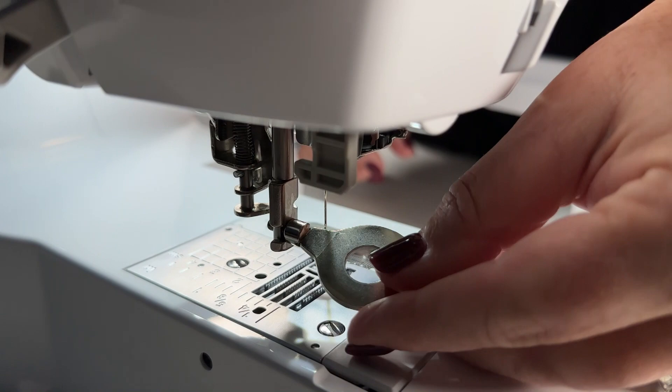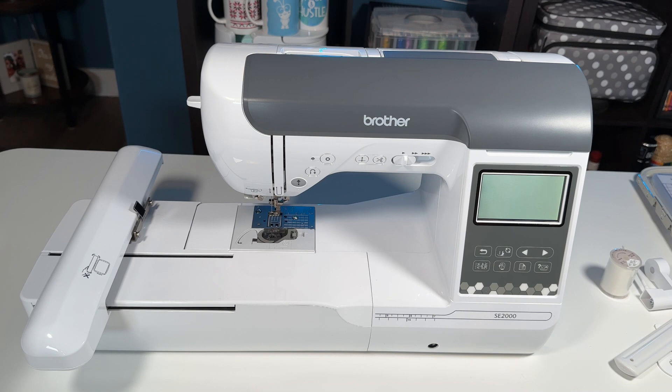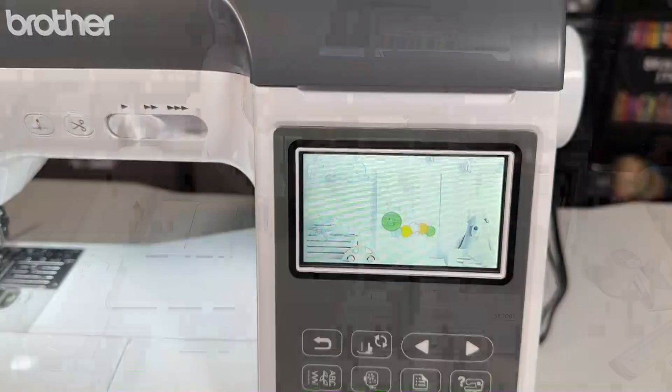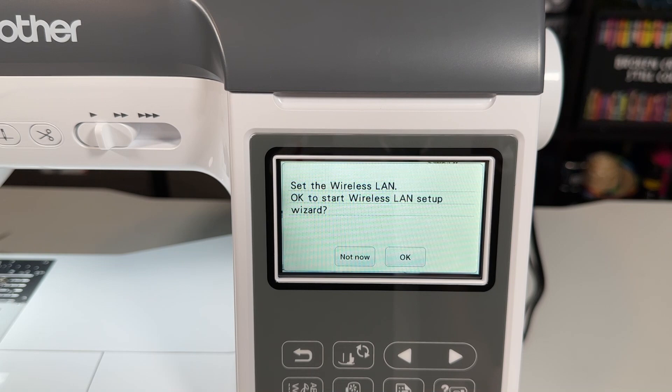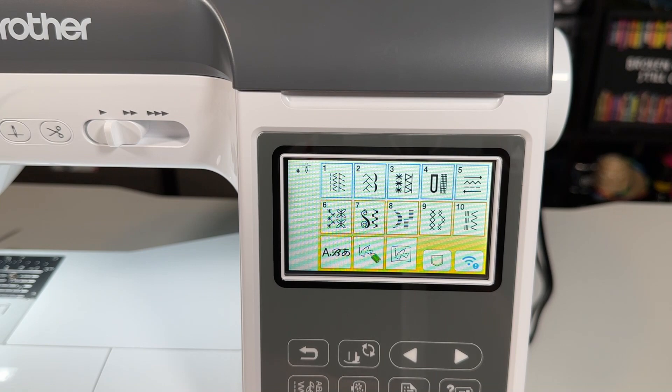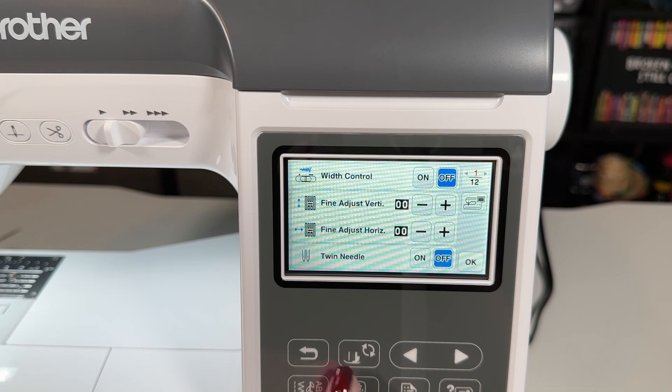Now we've got the embroidery arm on the machine and we've booted it up. The next thing is to set up LAN connectivity. The LCD screen walks you through how to do that - just follow the prompts and enter the information it asks for and you're set. There's a ton of different stitches in this machine - 241 designs. You can click through and play and poke around to figure out the capabilities. It's nice when it tells you to change the foot and exactly what to do.